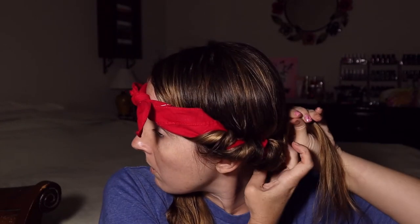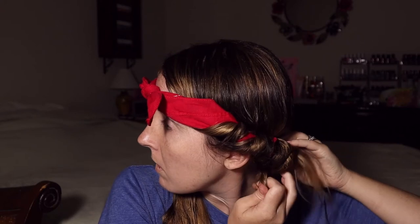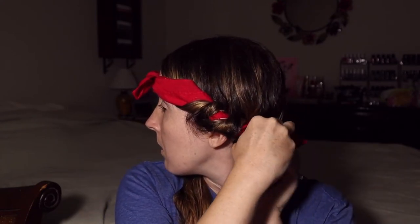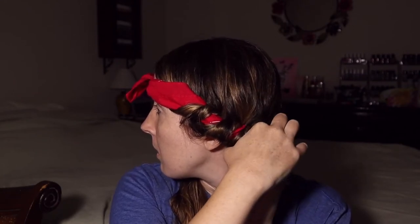This is a really pretty way to do your hair for long hair. Just continuing on, adding and wrapping. Now I'm out of hair to add, so I'm just going to continue twisting these pieces and wrapping them around the bandana at the back.